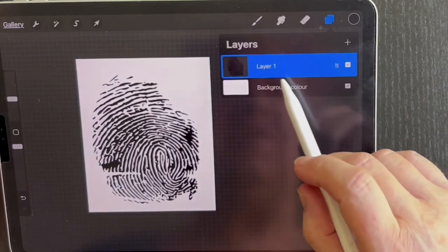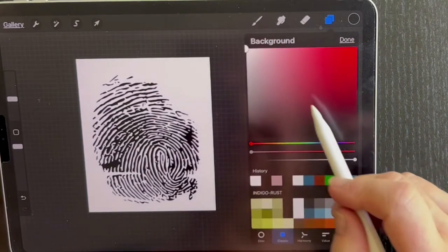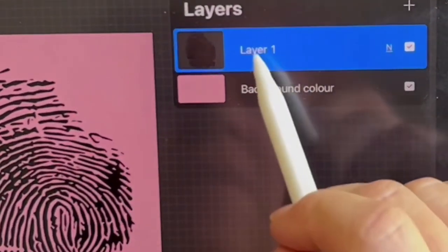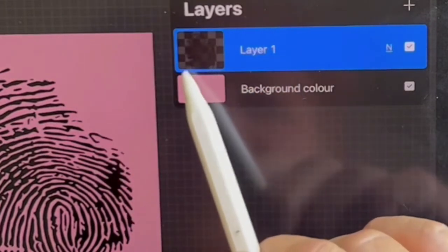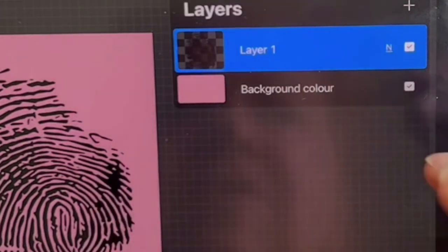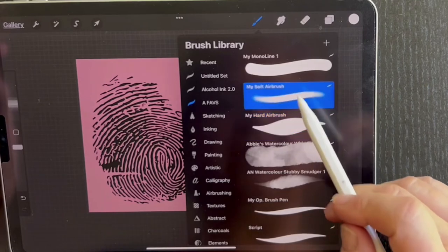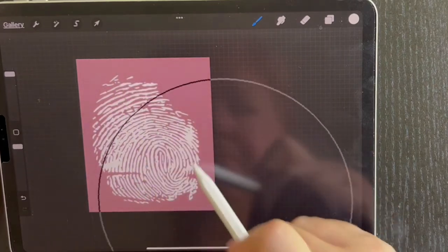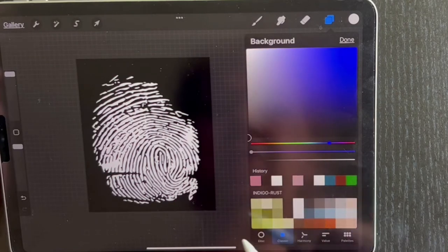Go to the image — you can see this image is on a background layer. The image itself is transparent, which you can see if you change your background color. Go to the layer, tap on the layer, then go to Alpha Lock. You can see these little squares there now, which means that only the areas that have paint already will accept paint. So I'm going to set my color to white and set my brush to a soft airbrush, really big, opacity up, and just paint it in. So now I'm going to set my background color to black — and we basically have an inverted image.